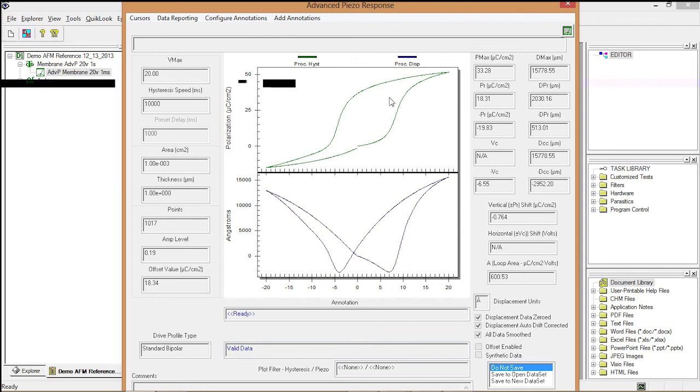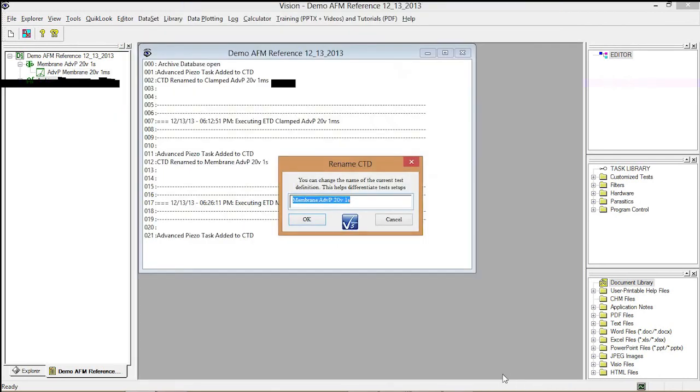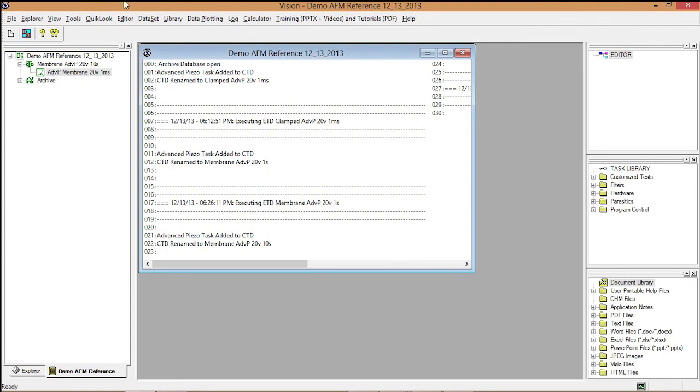We have a result. The membrane has a very nice polarization loop even at 10 seconds, and a very clean butterfly loop. I save this to the data set as a 10 second record. I now have three measurements completed: a thin film moving only about 8 or 9 angstroms, a membrane moving about 1.5 microns in one second, and the same membrane moving a similar distance over 10 seconds.